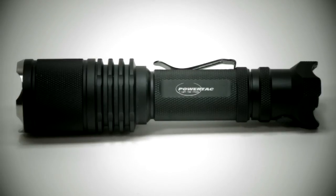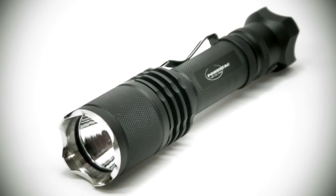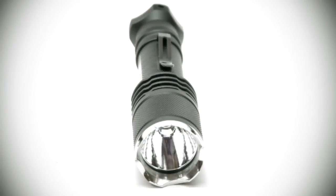It comes with a 400 meter beam throw and a very impressive flood light to illuminate close distances. The intelligently designed quick access interface allows for general illumination and strobe mode for tactical and self-defense.